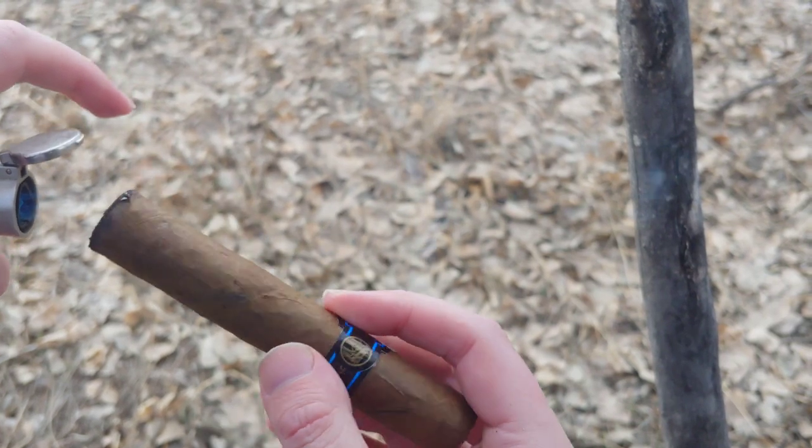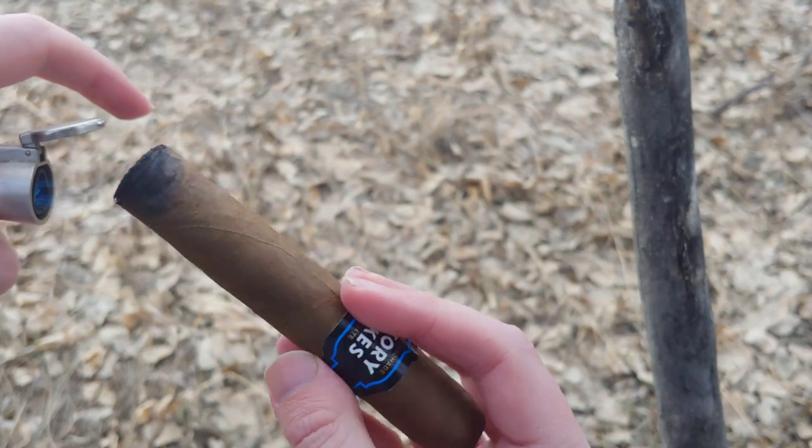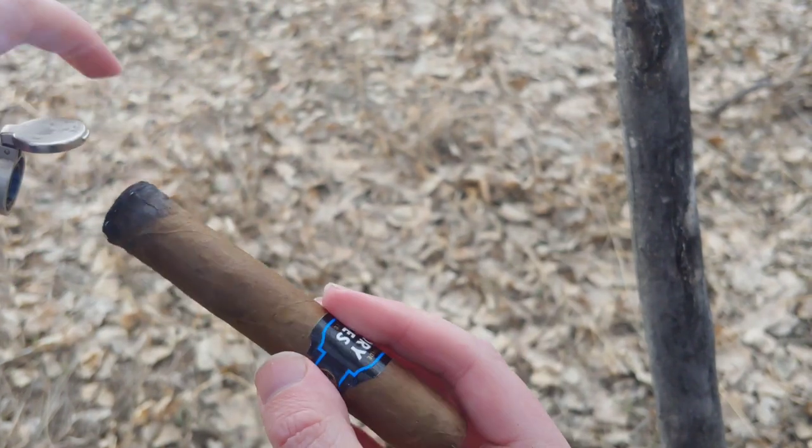We'll go ahead and do our typical torch and scorch here. Hopefully everything will actually burn well. It helps to keep the lighter held upright so it actually takes the fuel.